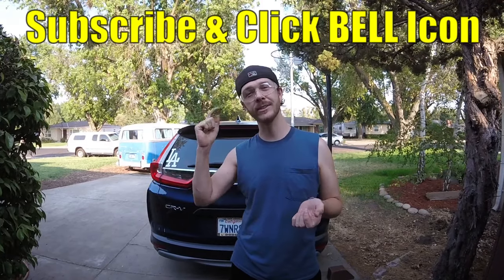What's up YouTubers, JohnnyDIY here. Today I'm going to be showing you guys how to remove and replace the rear windshield wiper on your Honda CRV. In today's example we're going to be doing a 2017 CRV, but this is going to be pretty much the same exact process on all CRVs. There are a couple that are a little different, but this is going to cover the majority of all the years.